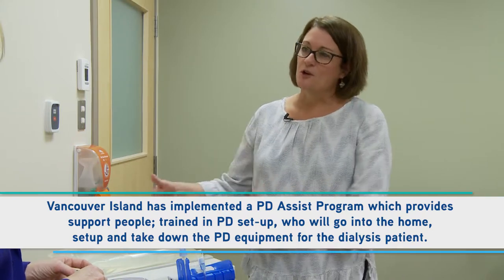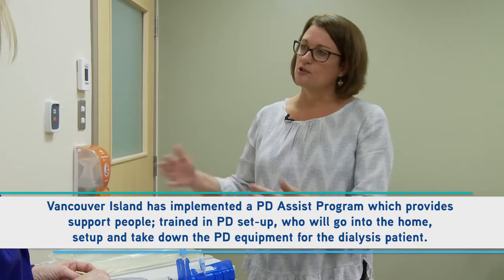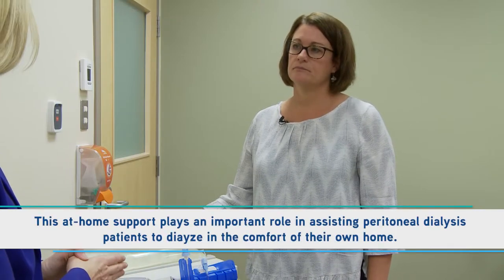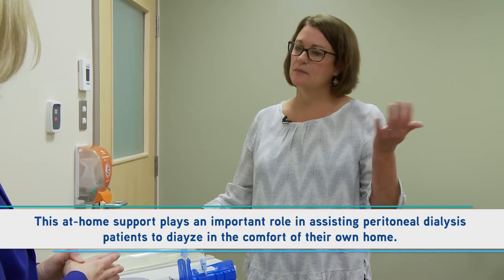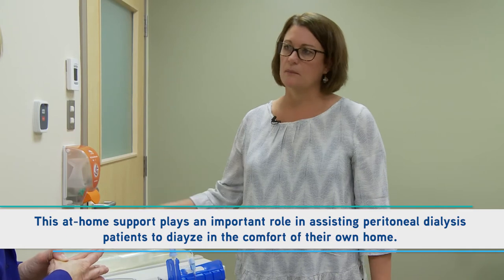Or if your caregiver who normally does it broke their arm and needs a little help, there's the ability to do short-term or long-term assistance. A person would come once a day — they would pull the machine down from the night before, set it right back up again for that night, just one visit during the day. They predetermine the time that works best for both. That would be a huge help to some people — and people are able to stay on PD at home a little bit longer if they can have that extra support.